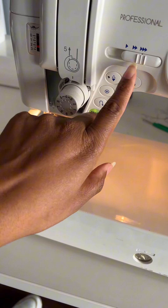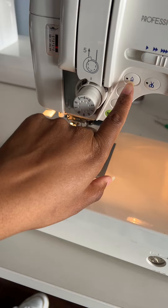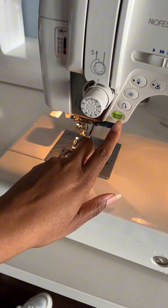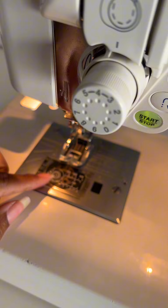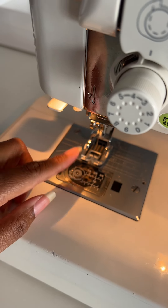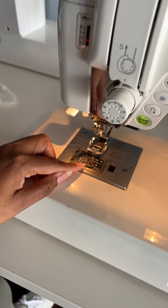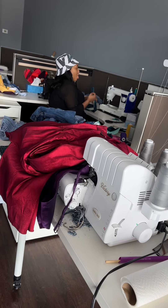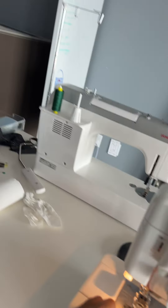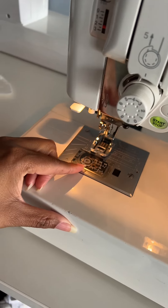It definitely cuts the threads, has speed control, needle up and down, reverse, start and stop. It has a metal bobbin in here. I've got to figure out what kind of bobbins this machine takes and then I can order some more gold bobbins.